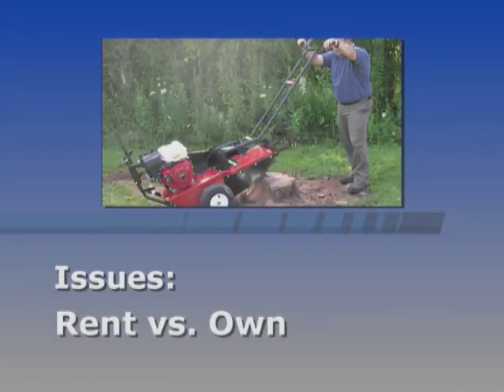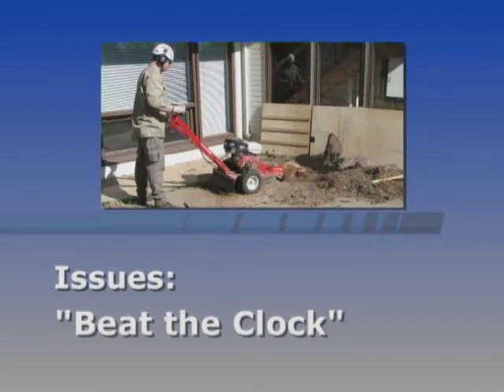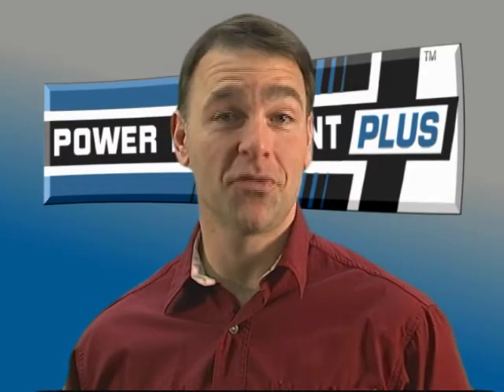Consider how many days you will need the grinder, and calculate how close the total rental cost comes to the price of purchasing a grinder. There's no point in renting something you can own for a similar investment. If you don't like long work sessions and racing the clock to avoid additional day charges, buying is probably a better choice for you.